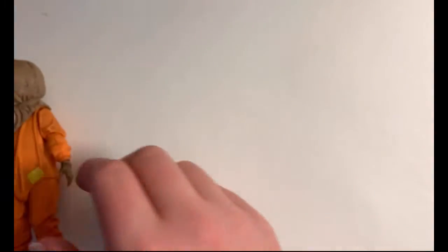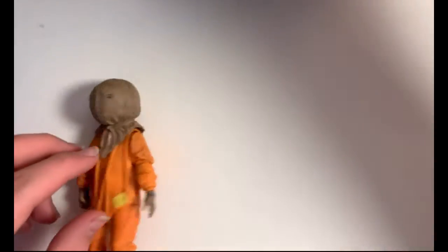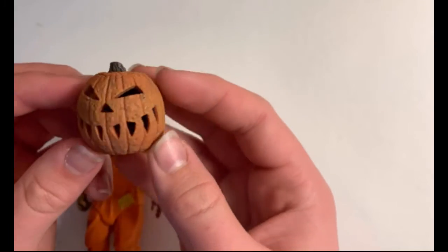This is his normal burlap sack that he has on in the very beginning. The main idea — I don't want to spoil it — but he visits people that don't follow the rules of Halloween. I don't want to go into too much detail. Other accessories you get include this pumpkin.